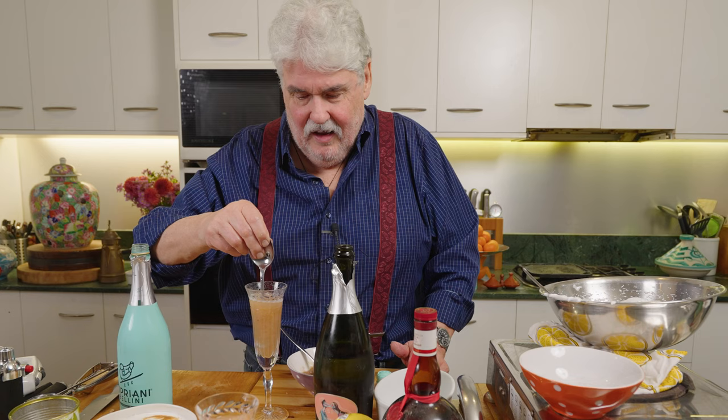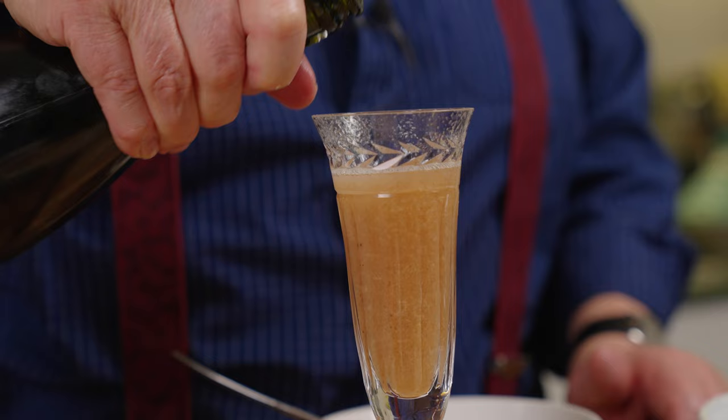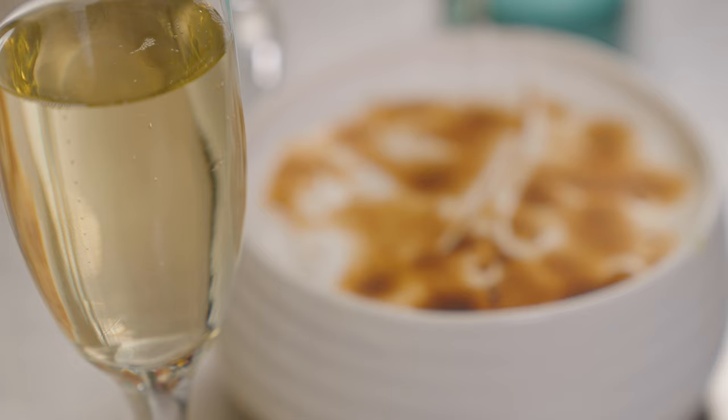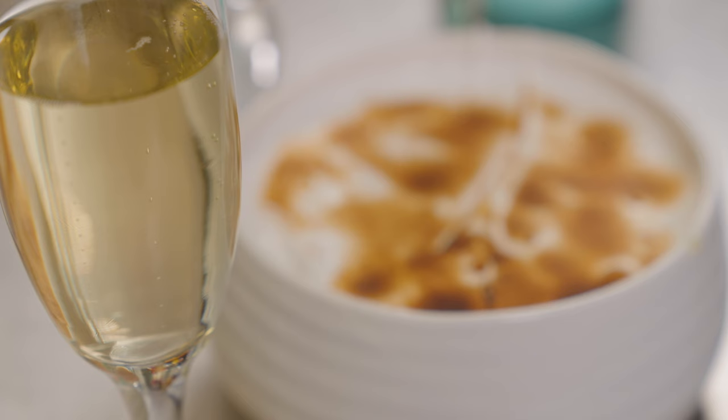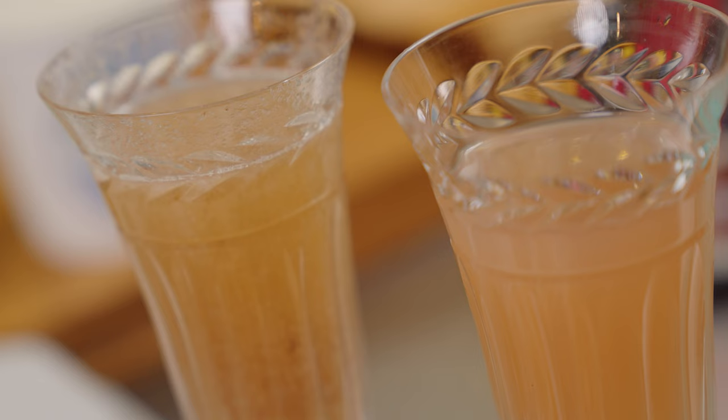That's nice - it's a bit sweet for me, I must admit. I think I might prefer mine. I'm doing a taste test! What we need with this one is one of those lovely brass cocktail mixers to get the peach into it. I've just poached the peaches and then pureed them - preferably white peaches. So there we go: my mum's favorite dessert with a few variations, and something really nice to drink with it.